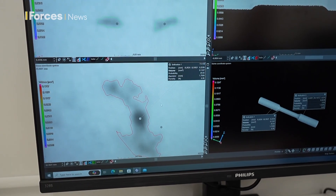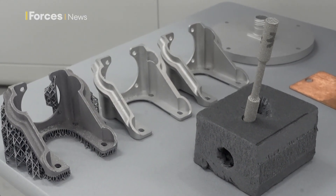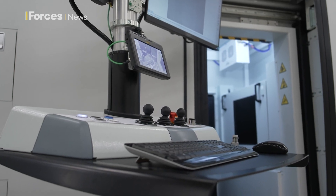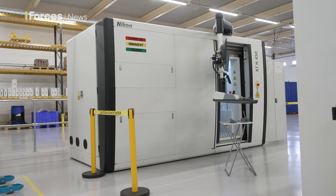But because of the scanner, it was caught well before leaving the building, so they can feed this back. Going forward, it could be used as a vital tool for the Air Force and ultimately could save lives. Kirsty Chambers, Forces News, RAF Wittering.